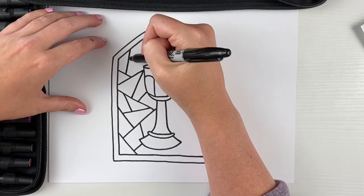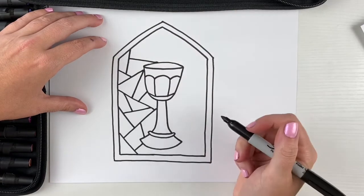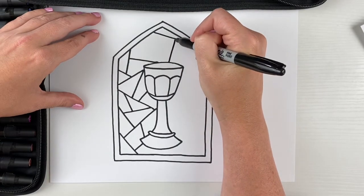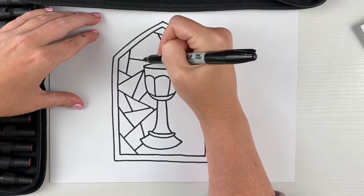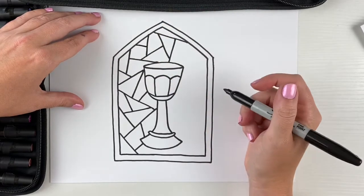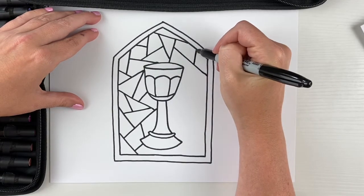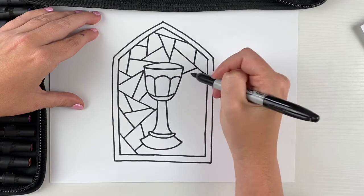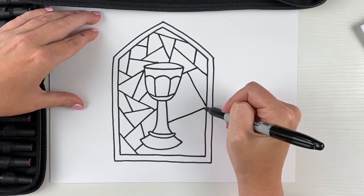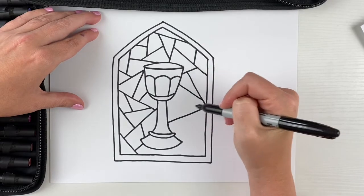I'm gonna go all the way around the window, just keep adding these lines. This is gonna provide a really good background to our stained glass — it's gonna be really pretty after we color it. When we're ready to color, I'm gonna tell you a really good trick you can use with color that's gonna make this chalice really seem like it's popping off the paper. It helps to make some lines really long, then come back into those sections and make them a little bit smaller.